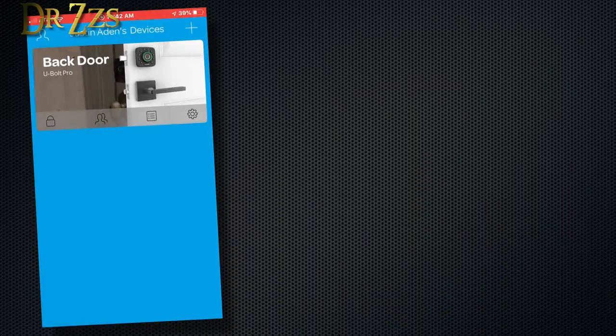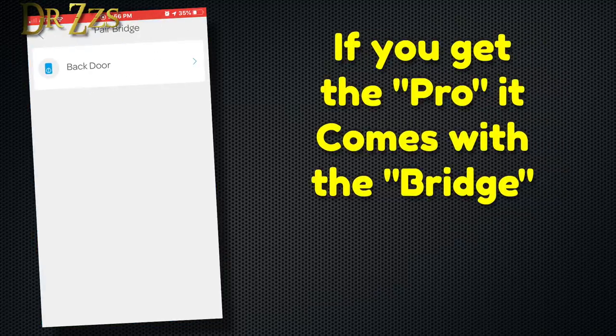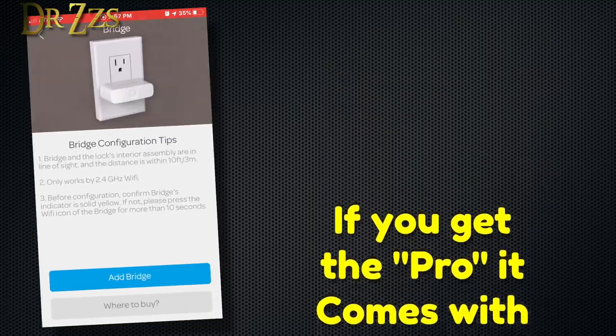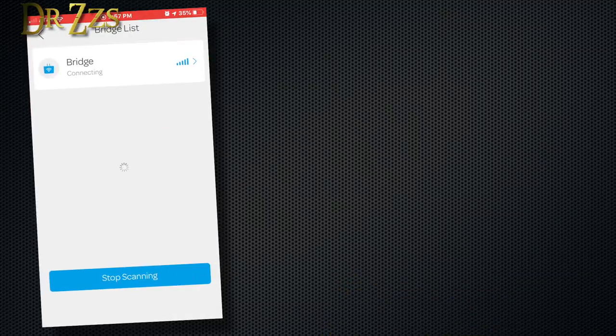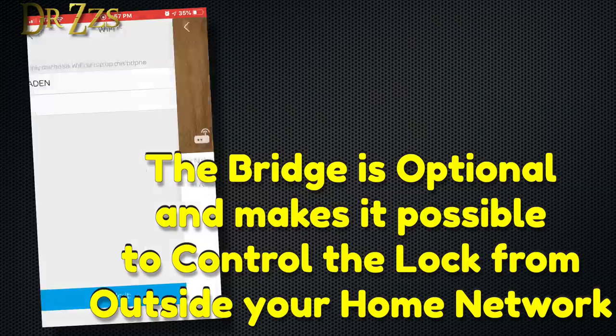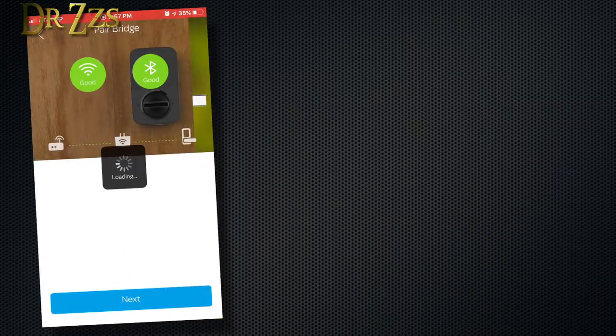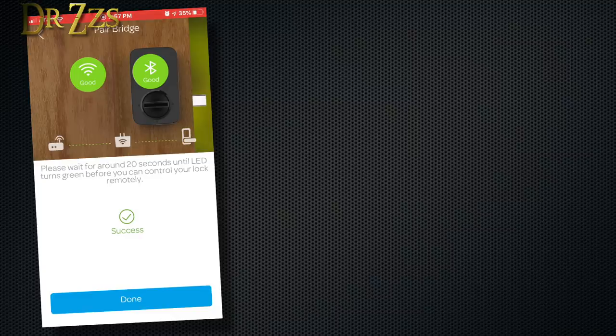The bridge is what allows you to control your lock when you're away from home. When you're at home on your phone, I think you're connecting to your lock through Bluetooth. But when you have the bridge and you connect the bridge to your home network, it gets access to the internet. Then when you're away from home, you can use the app to lock and unlock your door.